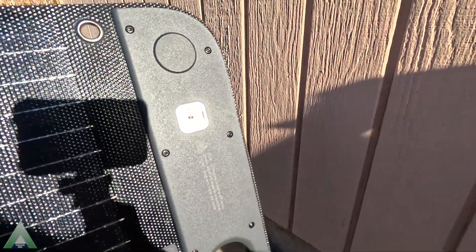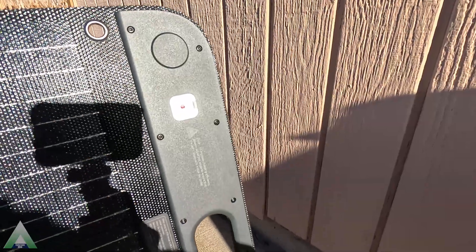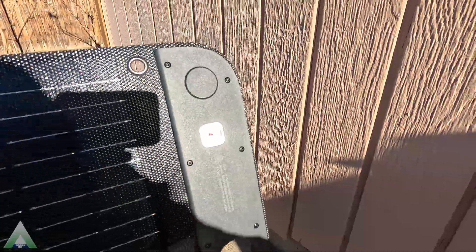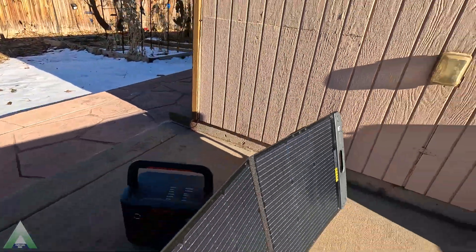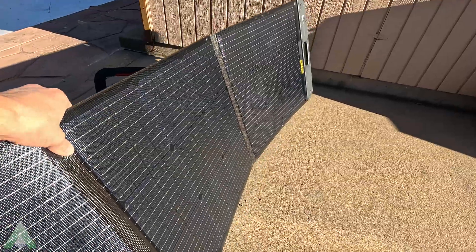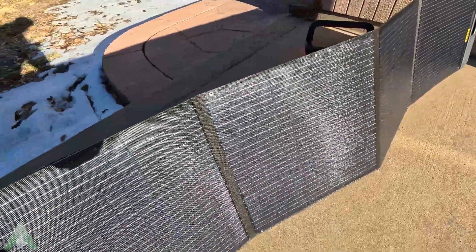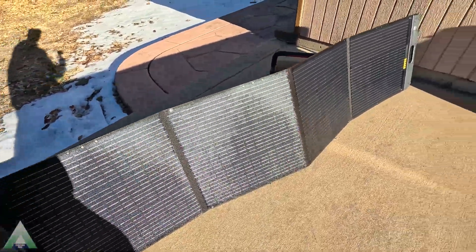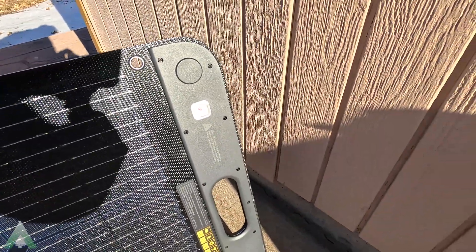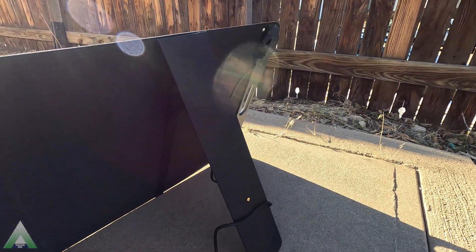On the solar panels, there is a mark to show us the best angle to mount it at. There is a circle in the center that casts a shadow, and this helps us make sure the angle is optimal in order to get the best wattage while charging the solar generator. When the shadow is in the center, we know we're at the best angle.